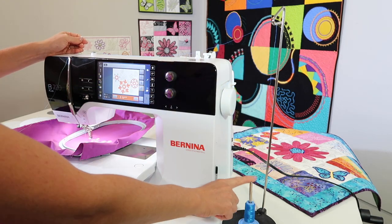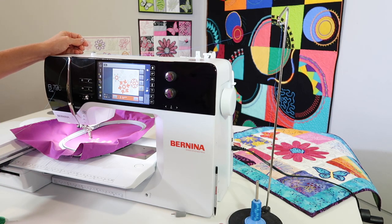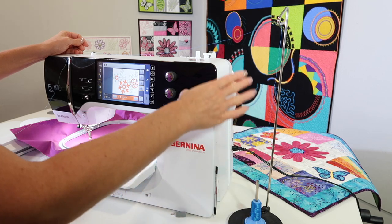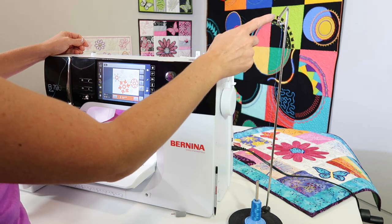Metallic thread is another good use of a thread stand, and also if you're ever using clear thread — which I know you don't do with embroidery — but there is a time and place when you're sewing and you have some thread that's just not behaving as it should. This gives it time to relax.